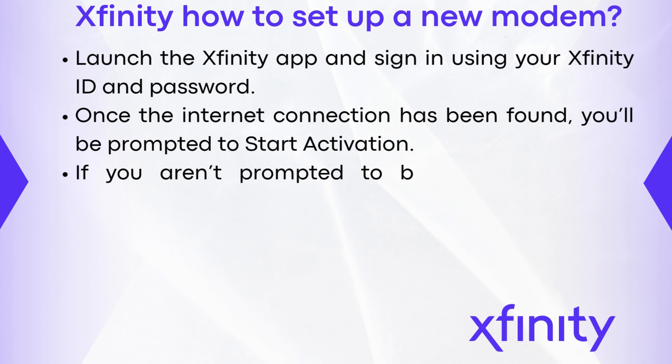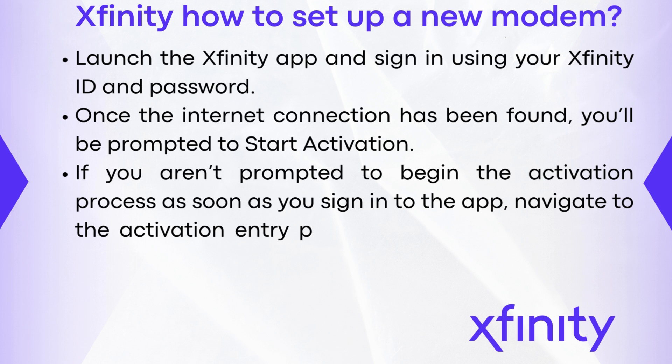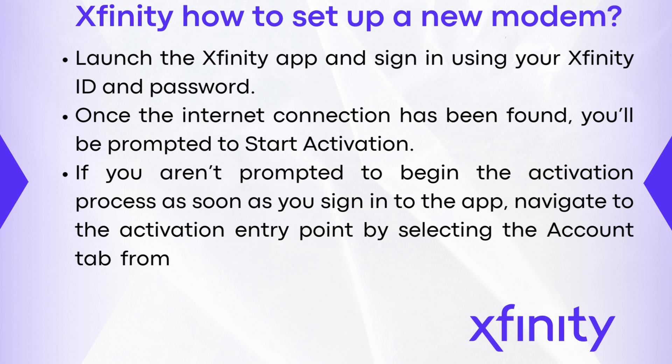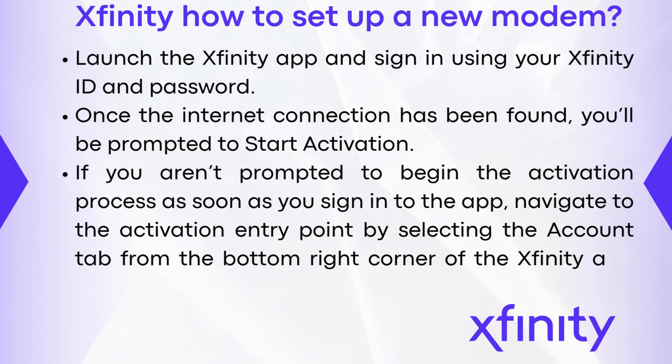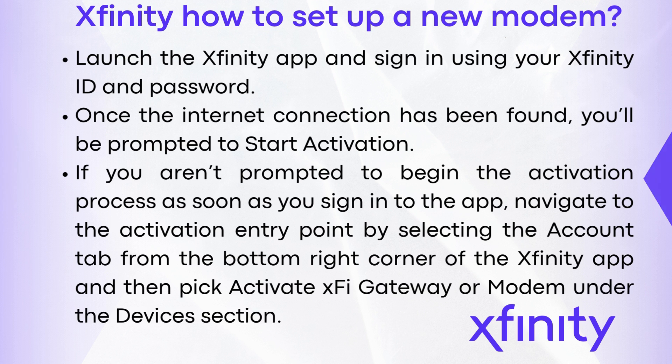If you aren't prompted to begin the activation process as soon as you sign into the app, navigate to the activation entry point by selecting the account tab from the bottom right corner of the Xfinity app, and then pick activate XFi gateway or modem under the devices section.